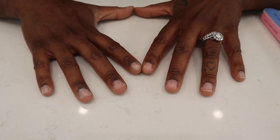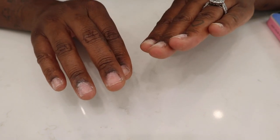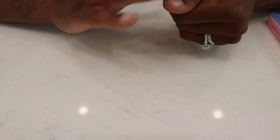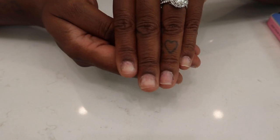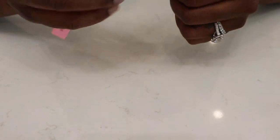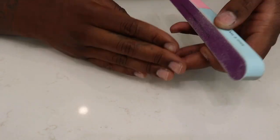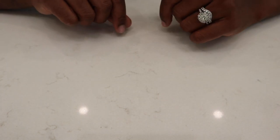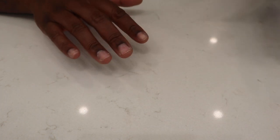Now that I'm done filing off all the natural shine on my nails, I'm going to go ahead and just dust off the excess nail dust. I'm going to make sure I did them all properly. When you're done, they should look filed off like that as best as possible. So now I'm going to start to prepare my nails for the nail tips that I'm going to put on.